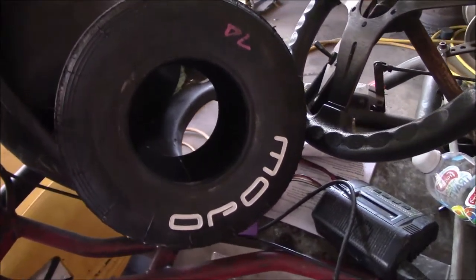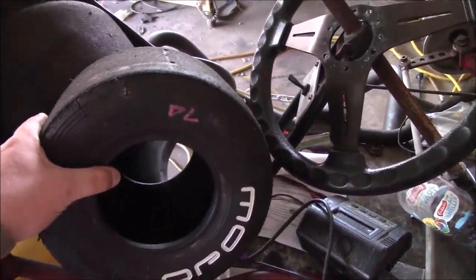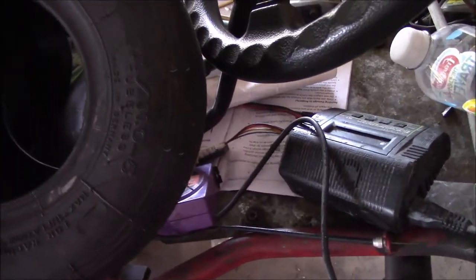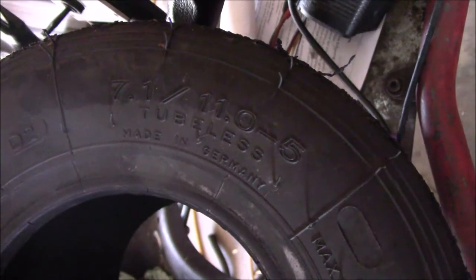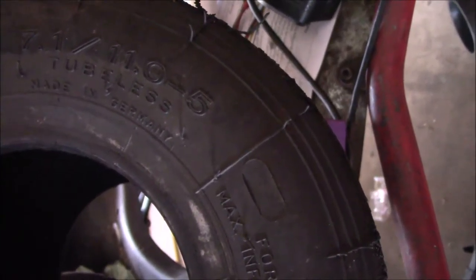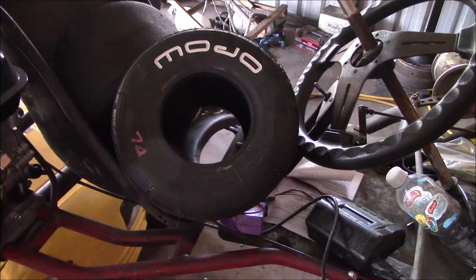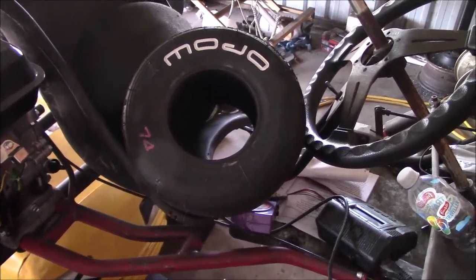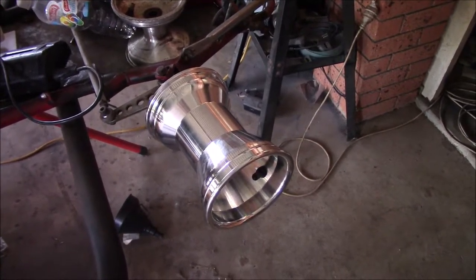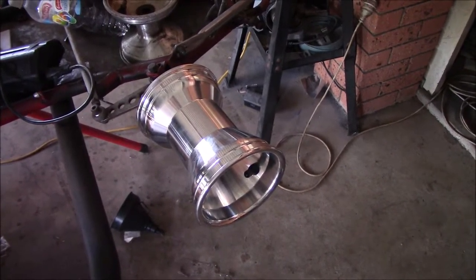These are the tyres I'm going to be using on the front — Motos. Go Kart Track locally was kind enough to supply us with those. They measure in at 7.1 by 11-5 — basically the same size as the rears. The track will still be a tiny bit narrower in the front, so it should steer nicely — it shouldn't oversteer or understeer. So I'm going to show you all how to fit a tyre, or what is the easiest way for me to fit a tyre.